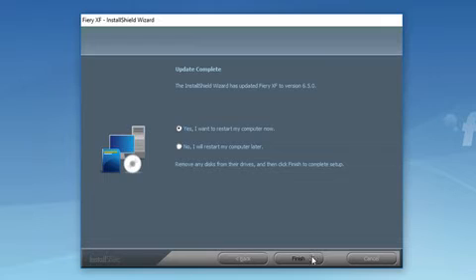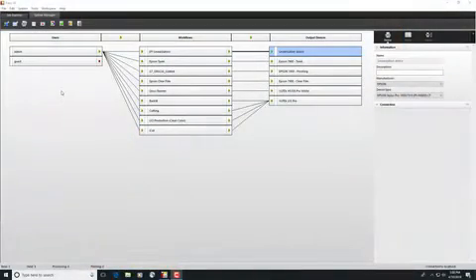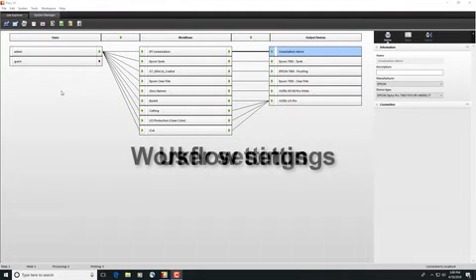Restart the Fiery XF server and repeat the procedure until all the available updates are installed, restarting your computer if prompted to do so. Upon completion of the update procedure, you can move on to create a backup of your Fiery XF system. A system backup includes the Fiery XF server configuration, all user settings, and all workflow settings including presets.